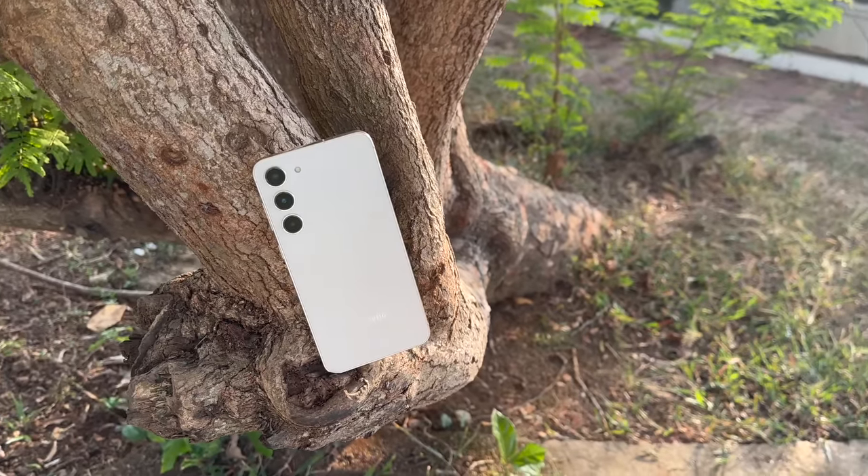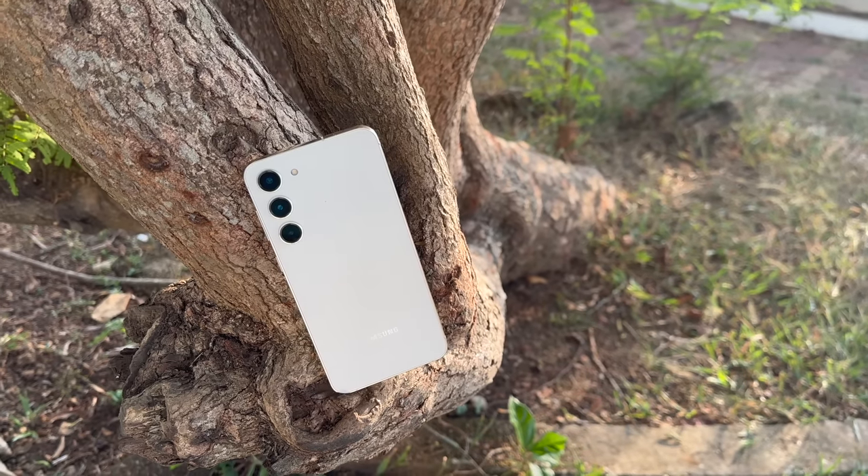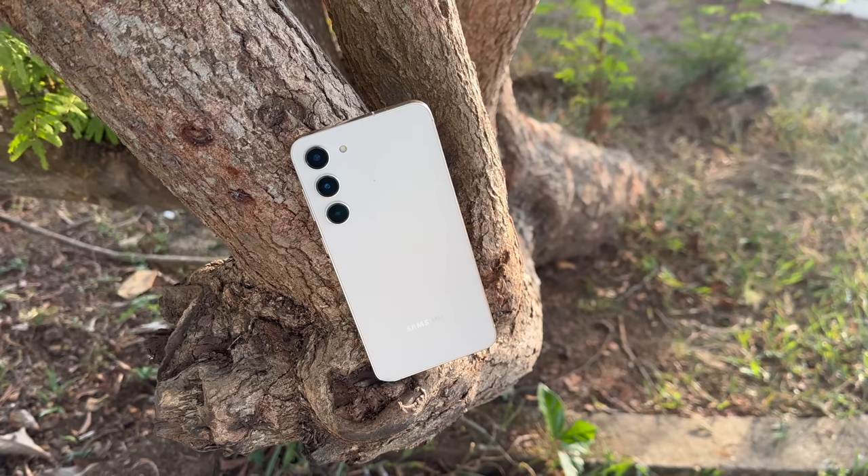Let's talk about the design. What Samsung has done with the S23 Plus is refinement — the camera unit has been modified and the back panel is very flat, with a very minimal camera bump or projection. That makes it more refined. It's a very minimalistic design; Samsung hasn't gone for any stylish or out-of-the-box design. It's simple and minimalistic, yet it does feel attractive.